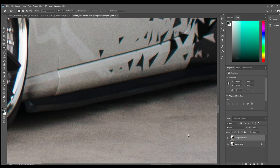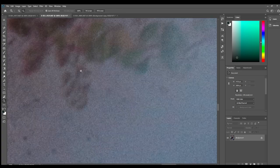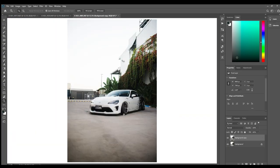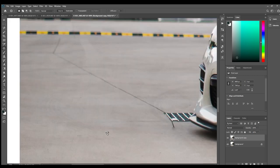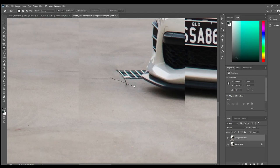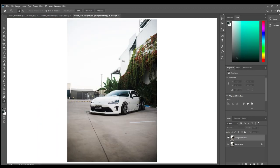The patch tool will get rid of any textures you don't want, but it will also keep the color accurate — it'll blend the color in. So if you have a red patch on the ground from the tail lights, it'll keep that patch red, but it'll get rid of the texture you're trying to remove. It's really smart like that. And you can already see — before, after — it's just a lot cleaner.